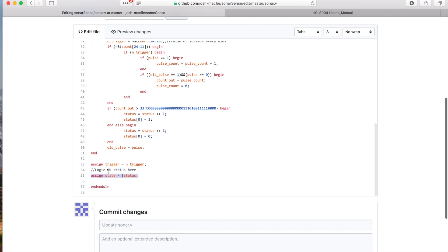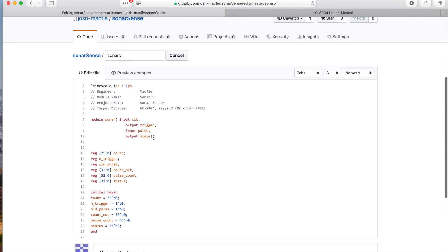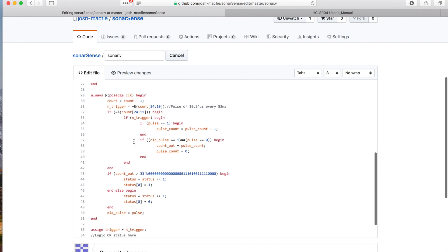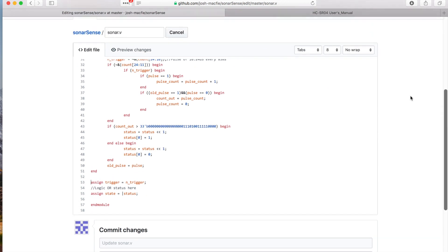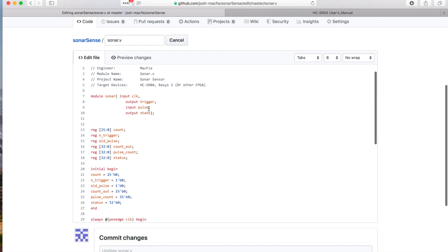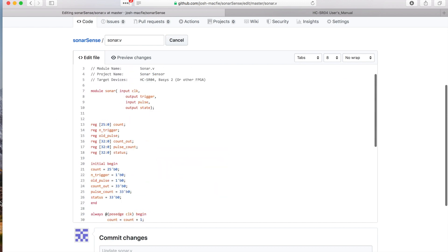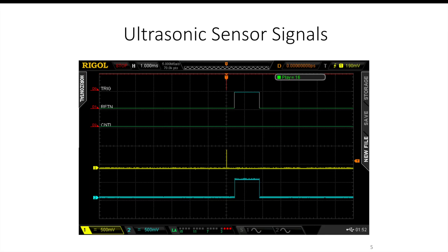So if we go back to the code, there are only a couple of assign statements. We're assigning state to be the status — that OR filter — and we're assigning the trigger to happen if not-trigger. The only outputs are trigger and state. This is ultimately passed up to another top-level program which drives an LED. So state and trigger get passed up, and those either turn on an LED like I showed in the video or actually trigger the device.